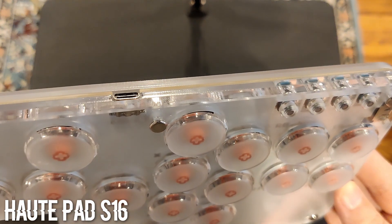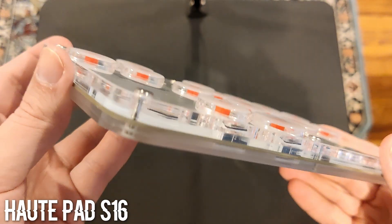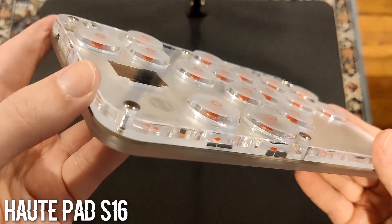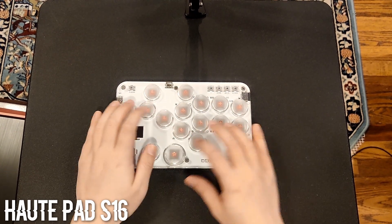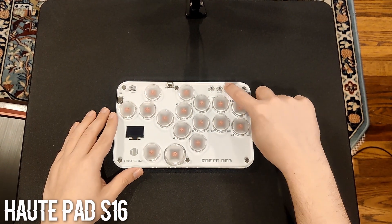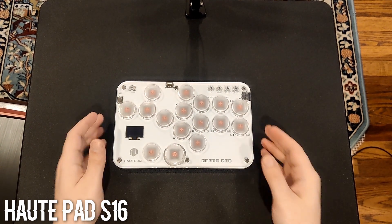It uses two USB-C ports for connecting to a console instead of one, though I don't think you should use both at the same time. Because of its size, this may be more comfortable to play on a desk.